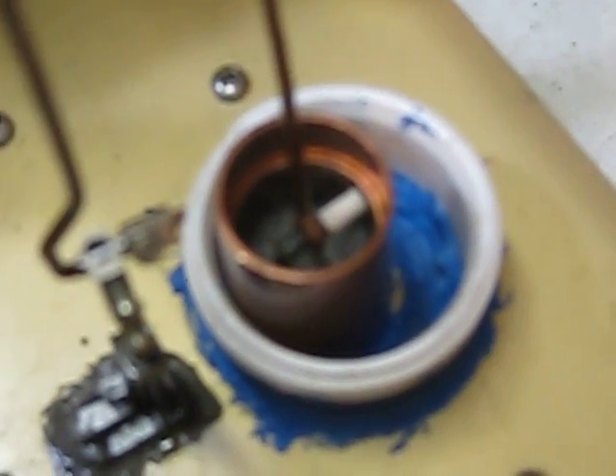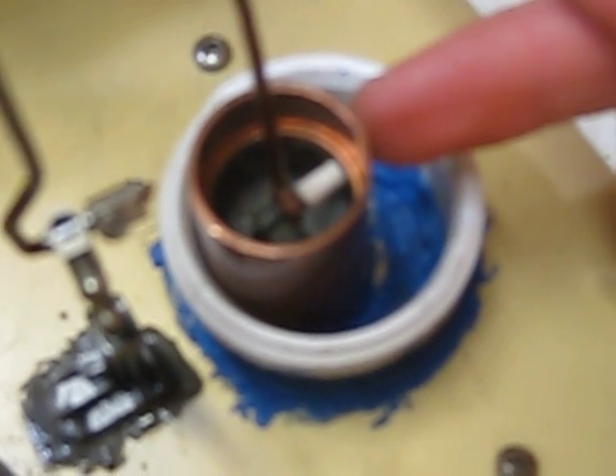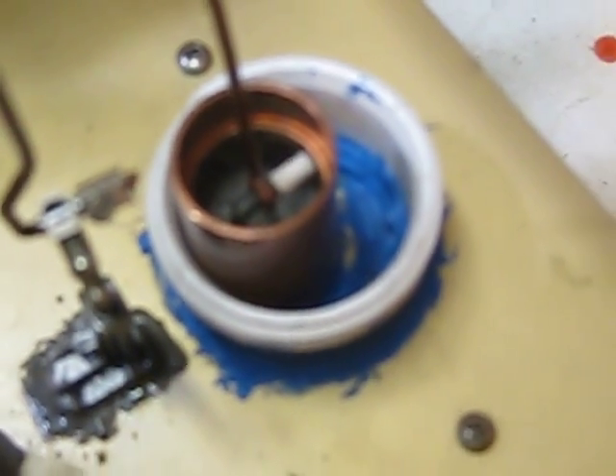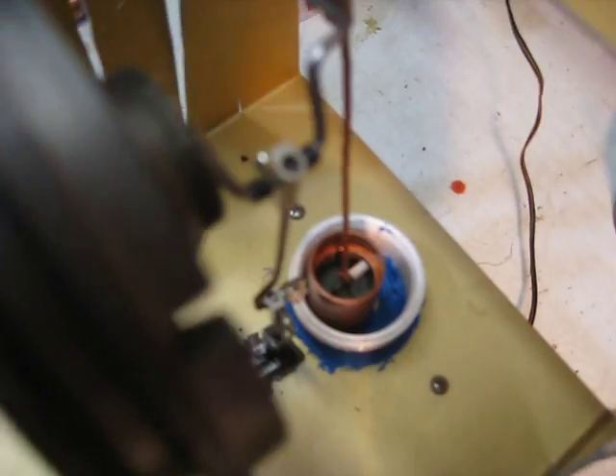I made the piston out of a three-fourths inch copper pipe connector and a short piece of copper pipe, and the short piece of copper pipe was filled up with JB Weld, so that it's a piston, basically.